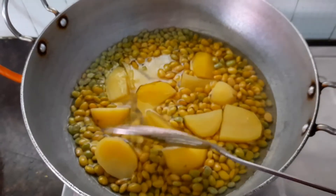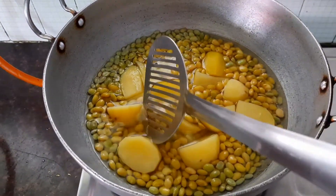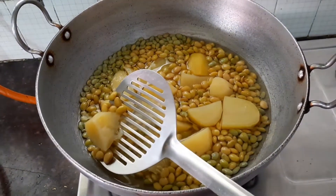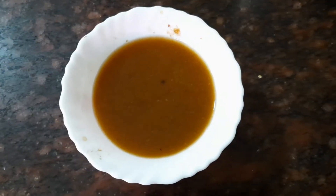Now let's switch off the flame. Our potatoes are well boiled and our green beans have also been cooked well. You can see that our potatoes are nice and soft. Let's switch off the flame and keep this aside.